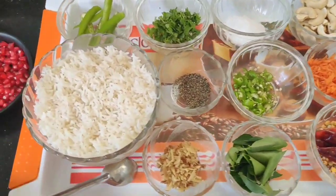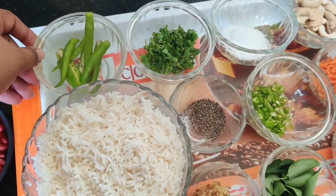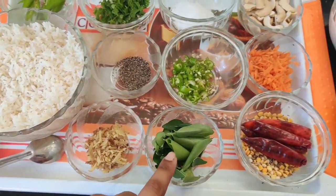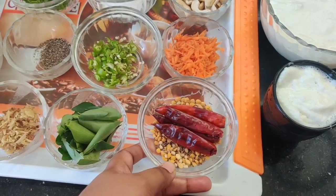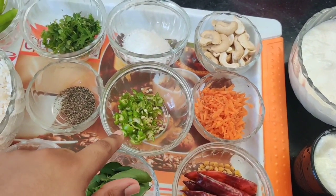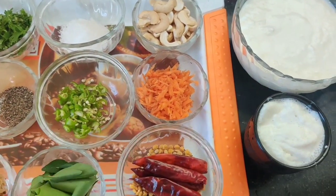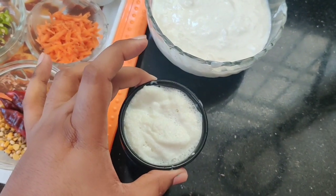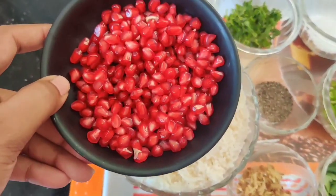I'm going to try one cup of ice. We will add some green chili and add some salt. Add some curry and pepper, green pepper, and salt. Add carrot.